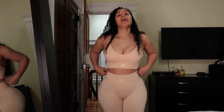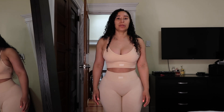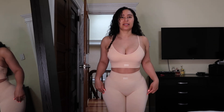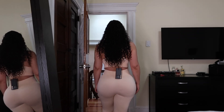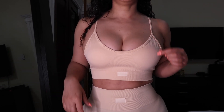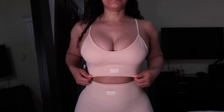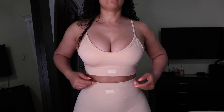So this is the pants set with the matching sports bra in the color blush. It's really cute, good material. For whatever reason the sports bra looks a little more pink than the pants, but they're definitely the same color and same set. The sports bra has removable pads and the straps are adjustable. I'm a size medium and this fits well — even around the bust area it fits well.